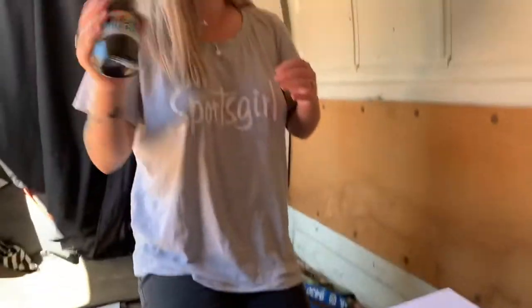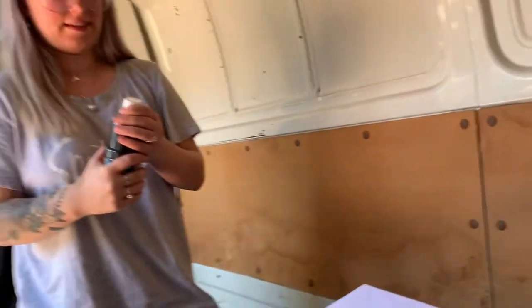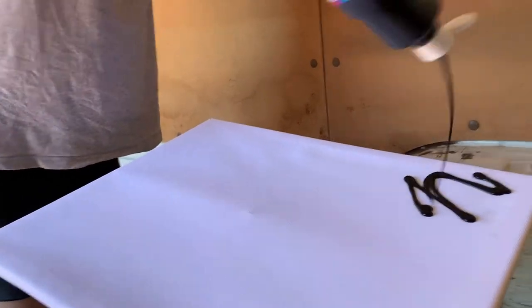I've seen a lot of this spin art lately on TikTok so me and Brie are going to give it a go in the back of the van so it doesn't spray all over the house. Brie picked some of her favorite colors that she could get — not many options — pink, white and black, but that's all she needed. It was Easter weekend.